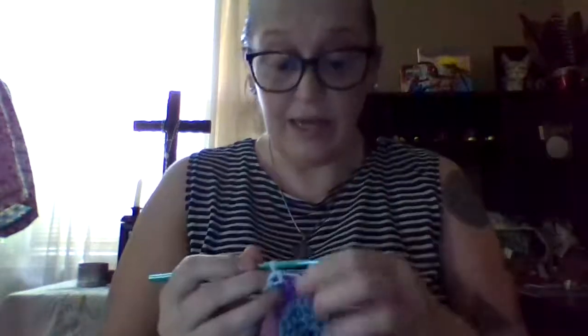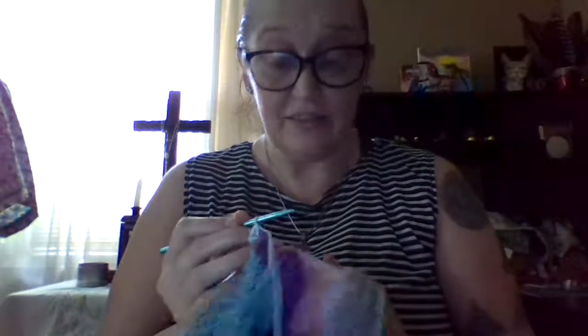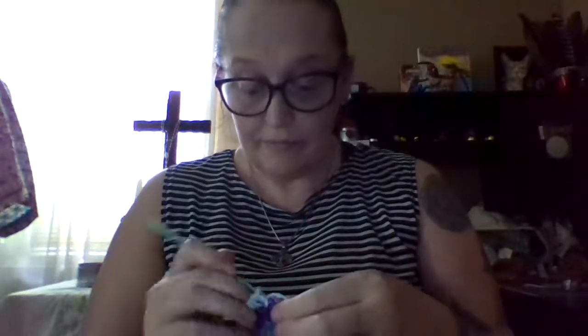I just thought maybe I would teach you guys this part, so that you can also know how easy it is to even add that onto a stuffed animal. I do knit and crochet stuffed animals — mostly crochet, because that's easier. Maybe later on in a couple of months I could teach you guys how to make a cute stuffed animal.